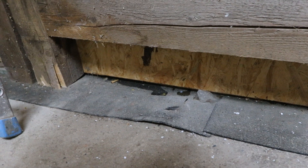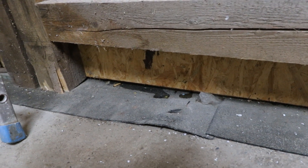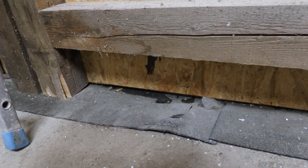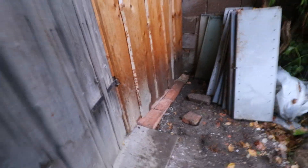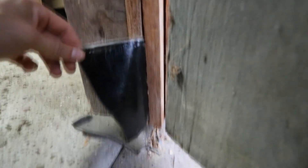Here you can still see a puddle of water, but to prevent water from getting in in the future I actually did a lot of work. I removed all these outside boards and wrapped this black stuff up and behind the boards. This should keep the water out in the future.